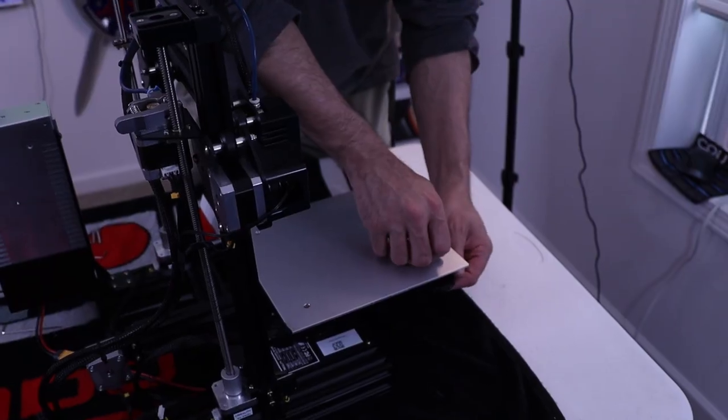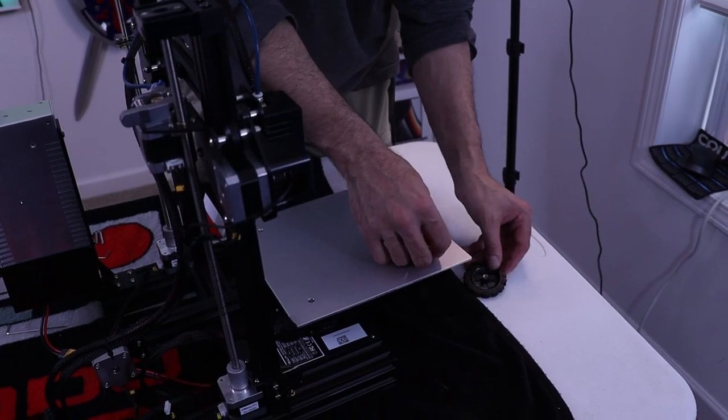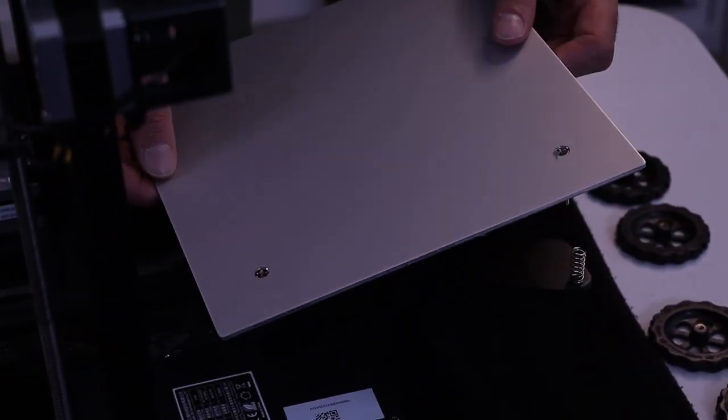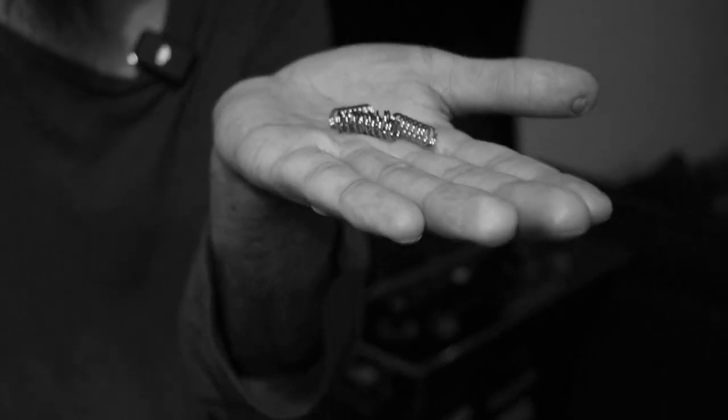Now for the final part of this upgrade, we're going to be upgrading the bed to a glass one, upgrading all the springs, and we're also going to put our own leveling knobs. See these springs? Now see these ones — they have almost no play. These ones are really, really squishy. This is the only thing you do with the springs that come with an Ender 3.